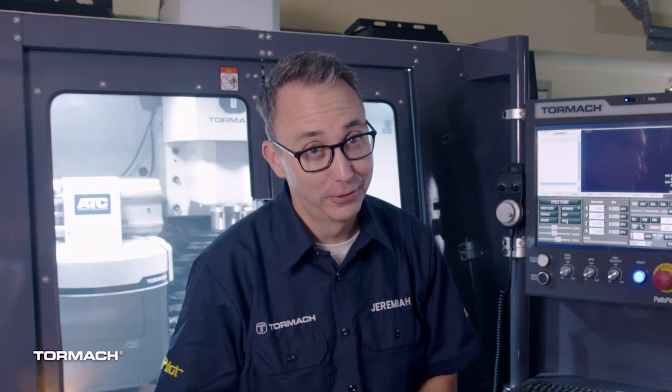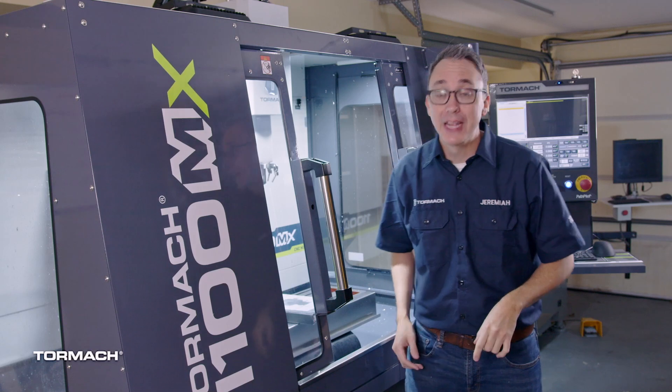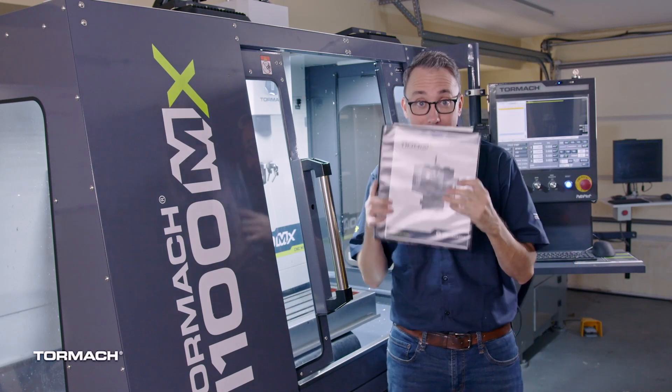Get ready, this thing is about to move. But first, make sure you've removed anything from the table that you may have mistakenly left inside the machine.